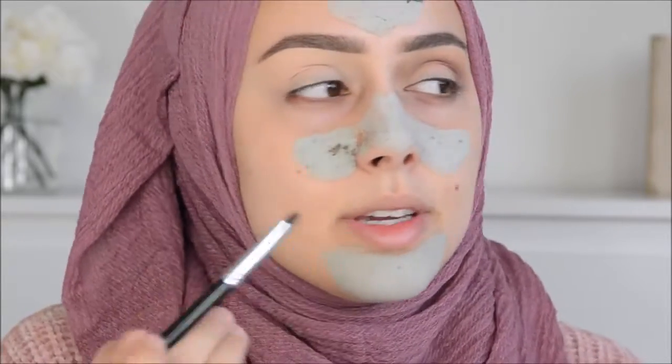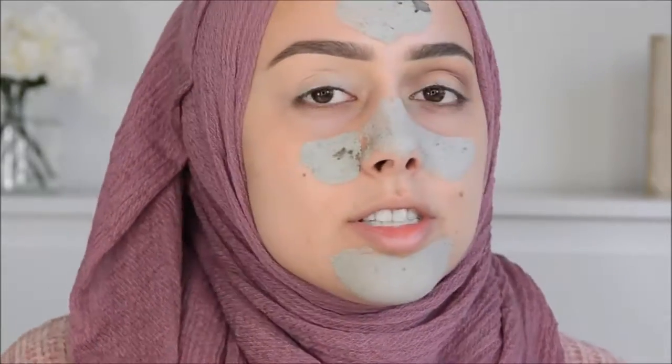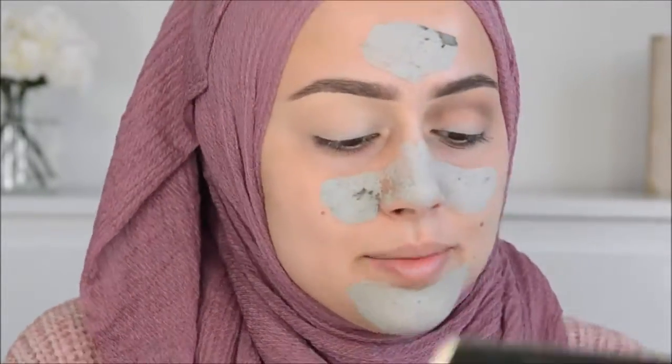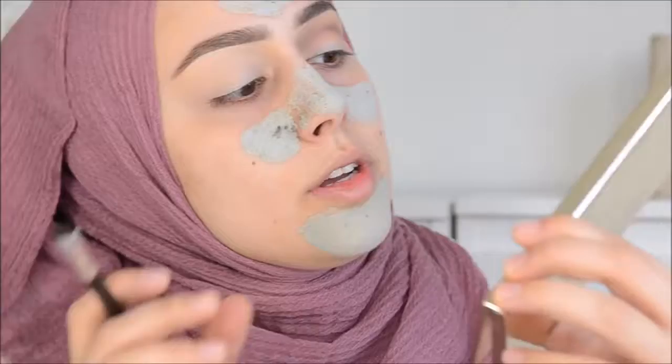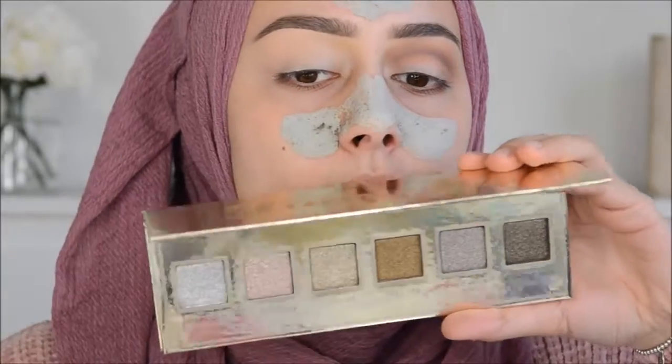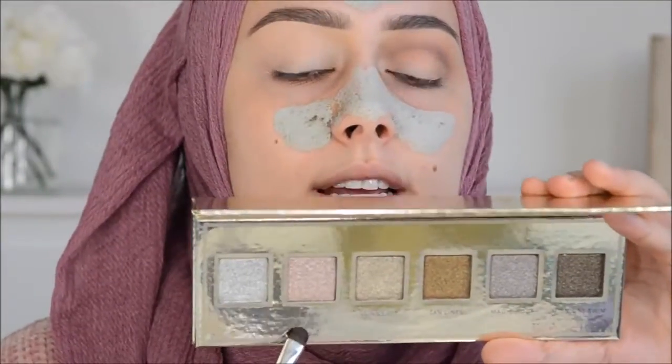Then I'm going to wet this brush - you might think this is really nasty, but it's on my own eyelid! You can also just use water or anything, but I'm just too lazy. Then I'm going in with the Skinny Dip Ultra Foil Shimmer Shadows palette, using this beautiful color called Bikini.